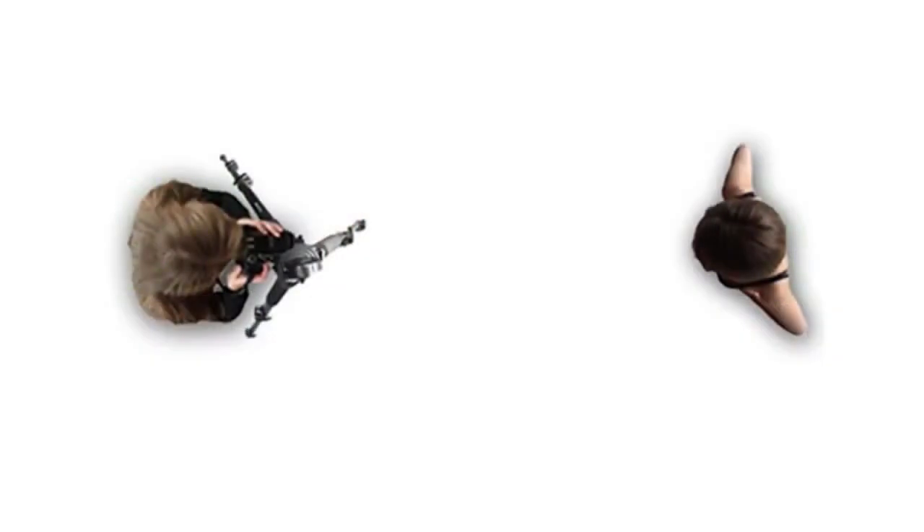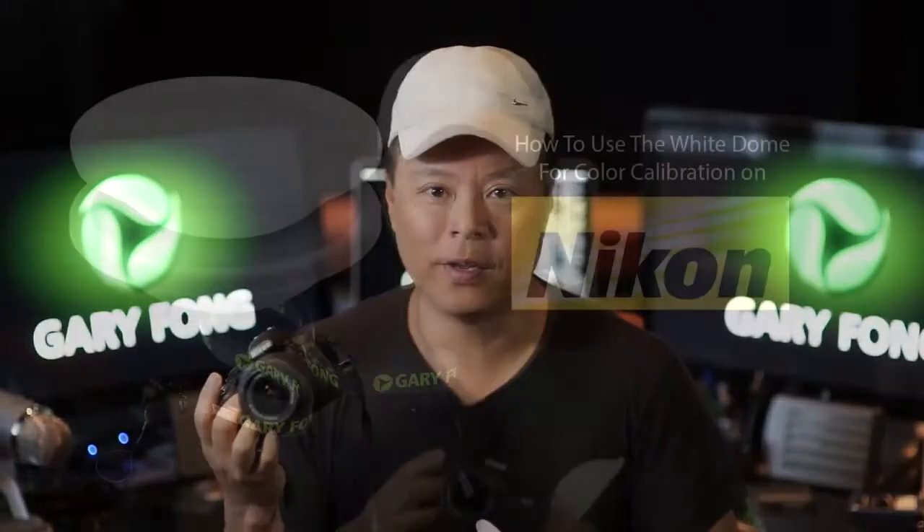The camera is now on custom white balance preset. Go back over to where you'll be standing and shoot — if you have a tripod, go back to your tripod — then shoot back at the subject with the dome on, and you'll find you've got spot-on accurate color.